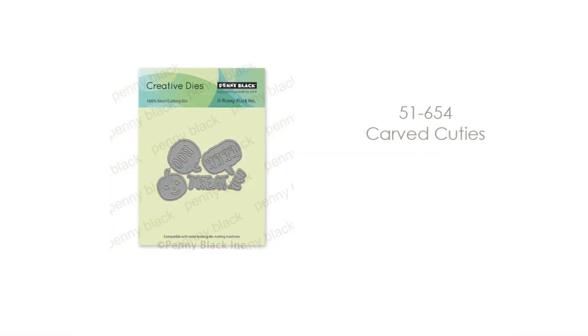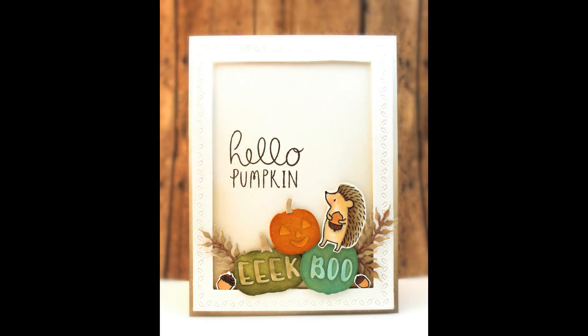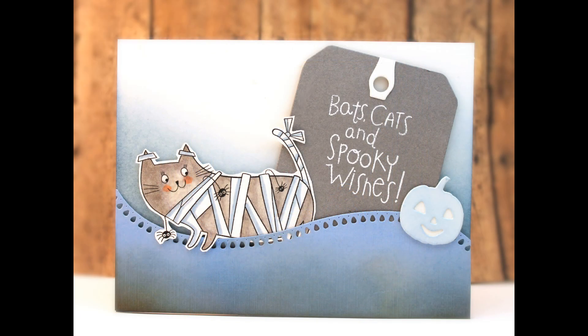Next up we have Carved Cuties. This is a really adorable set of pumpkins, and the stem of the pumpkin is cut separately so it's easy to add other colors. You also have the "eek" and the "boo" and that happy little face right on the pumpkins themselves. They look great together or added as a simple embellishment to any of your Halloween or fall card making.